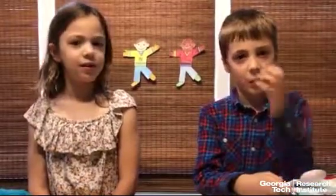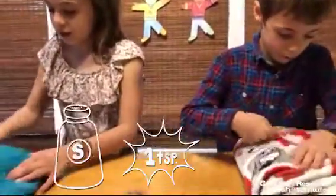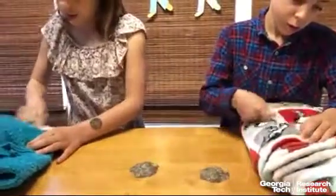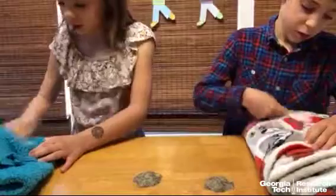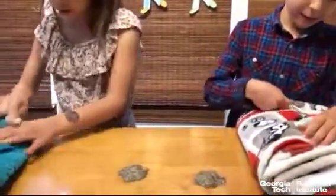Static electricity is just electricity that doesn't move. To do this experiment, all you have to do is pour about one teaspoon of salt and one teaspoon of pepper onto your table, then mix it around. Then rub a plastic spoon on wool or fleece clothing like a blanket or a coat for about 10 seconds. This gives the spoon particles with a negative charge, which are called electrons.